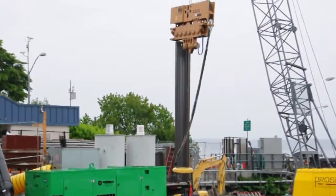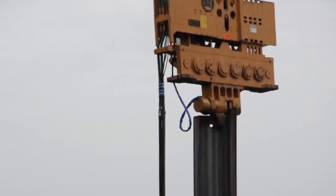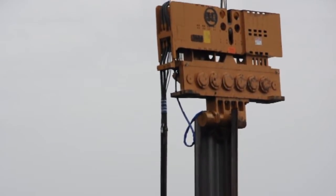Once the sheet pile is in place, the vibratory hammer is lifted and secured to the top of the pile. In locations with dense, clay-like soil, the contractor may pre-drill the sheet pile locations to loosen the soil before placing the sheet pile.